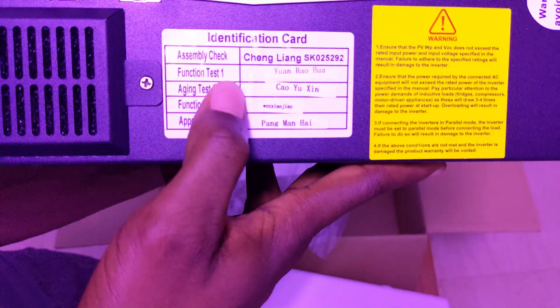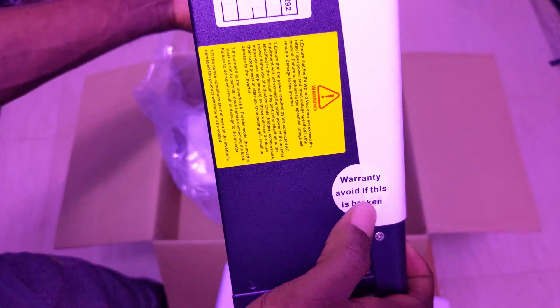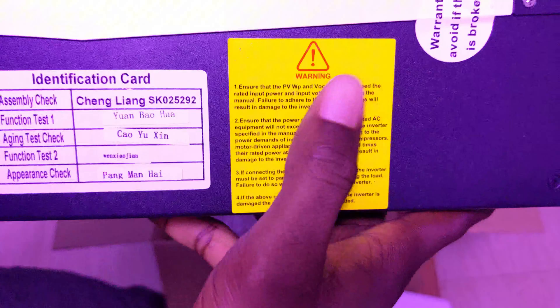You can also see the identification card assembly check. There is a function test, an aging test, and an appearance check — all of these were carried out. You also have a warranty sticker so you can claim warranty in case you have any issues.